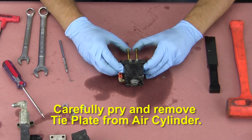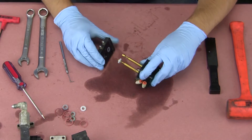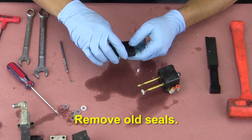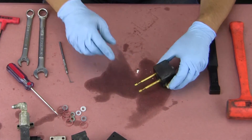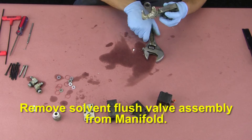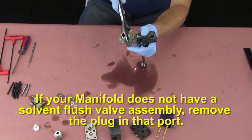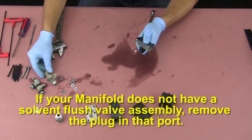Carefully pry and remove the tie plate from the air cylinder and remove the old seals. Remove the solvent flush valve assembly from the manifold. If your manifold does not have a solvent flush valve assembly, remove the plug in that port.